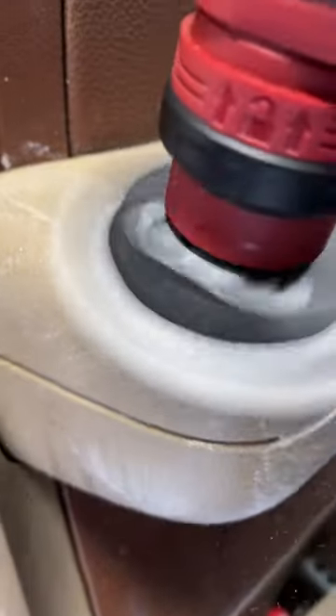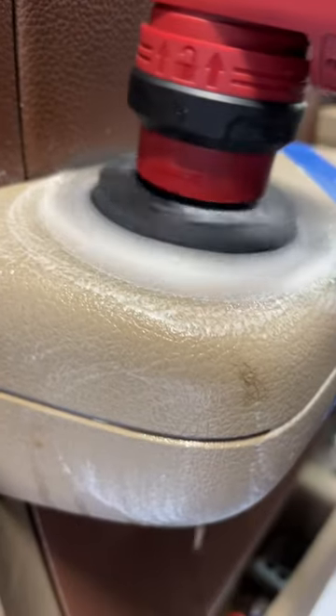We're going to get in here and give this Swift a good agitation for cleaning and conditioning at the same time — a one-step process — getting as aggressive as we can get with this Scrub Ninja pad.